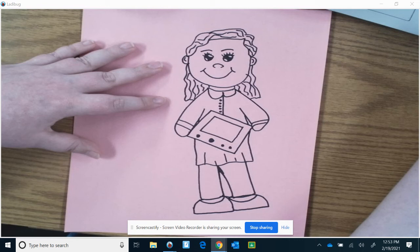And that is how you draw her. To color her in, I'm going to color her shoes. And that's how you draw her.